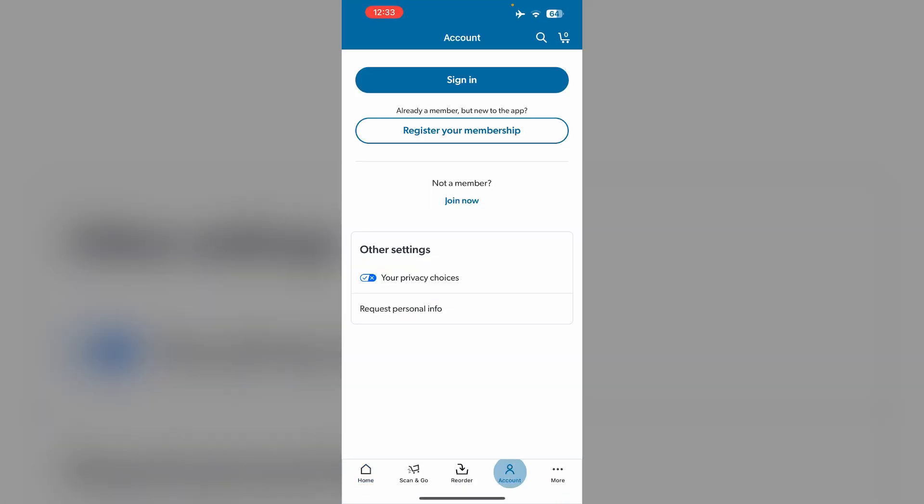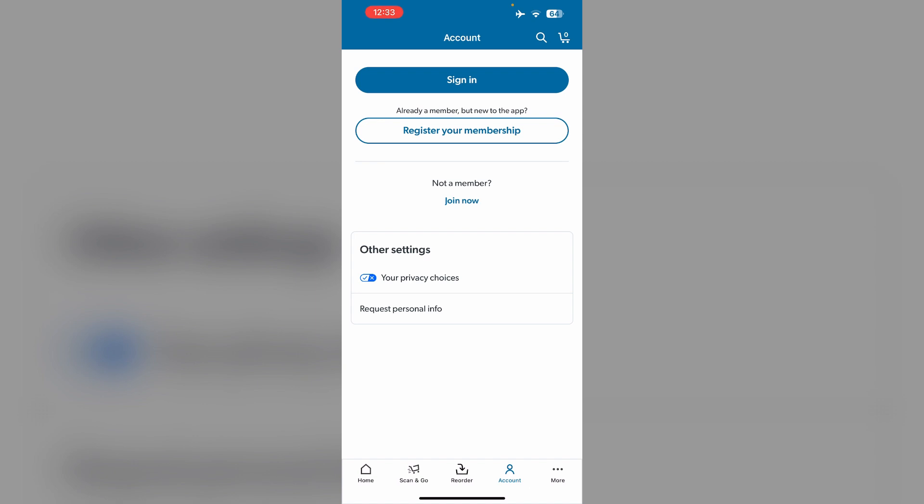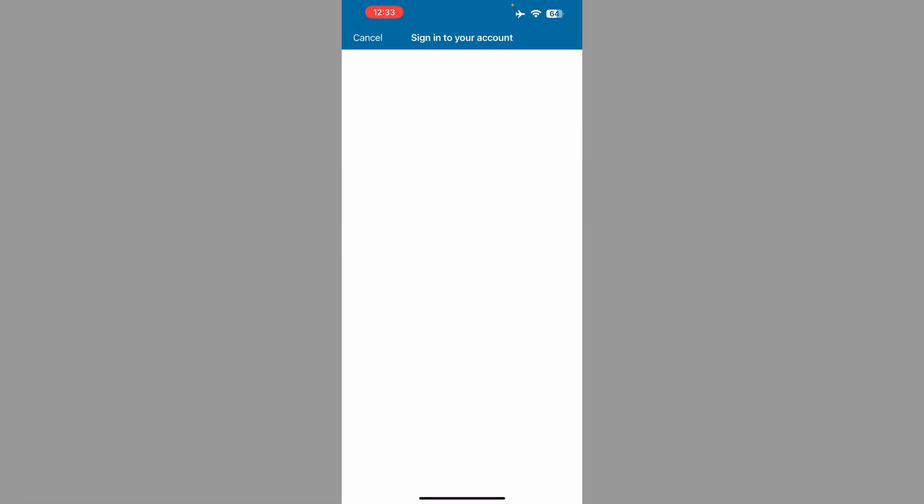First, open the Sam's Club app and go to the account section. Make sure you have a valid membership account. If you have a valid membership account, sign in to your account. Login using your email ID and password.